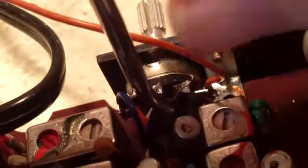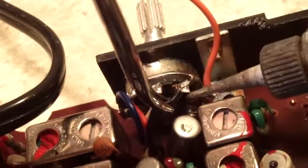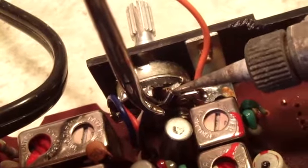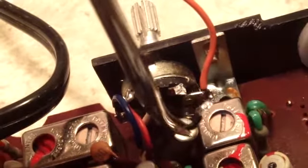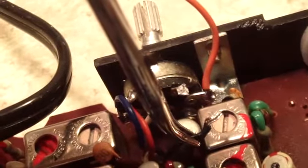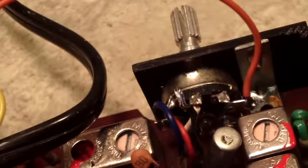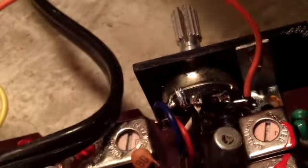What we're going to do first is take this input to the volume control off and see what effect that has on our noise, if anything. So there we go. We're going to go ahead and plug it in and see what kind of noise we have. I guess we better turn it on first.